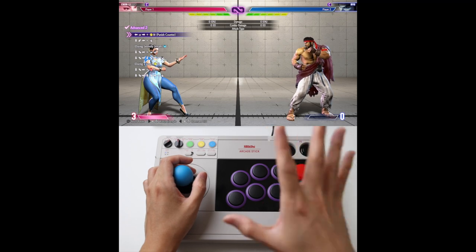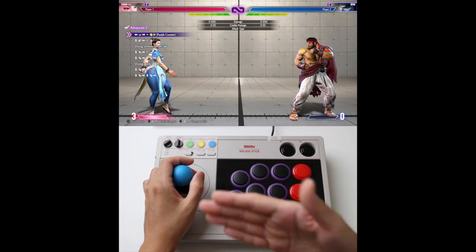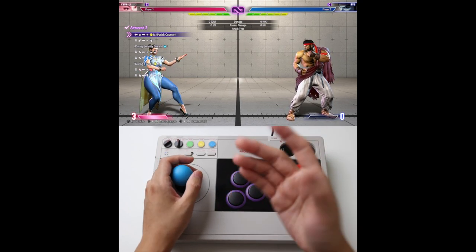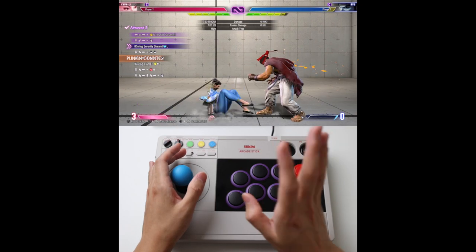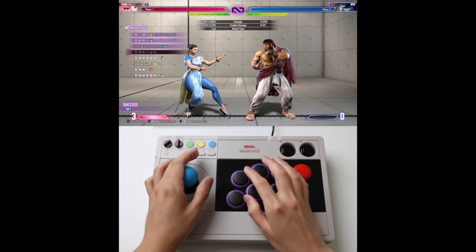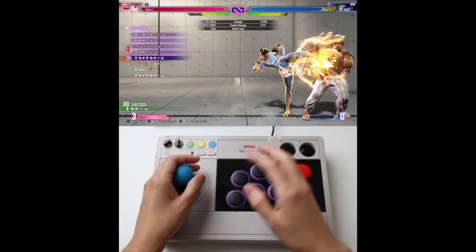Advance 2 — this one is tricky because there's a lot packed into one combo. There's Serenity, there's two Supers, there's Cancel, and there's Timing. It's short but a lot in one combo. Part 1: you have to get comfortable with the Serenity. Once you land that kick, you go into the EX kick.